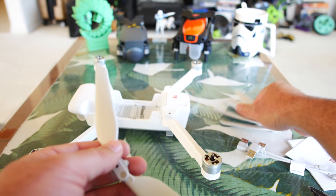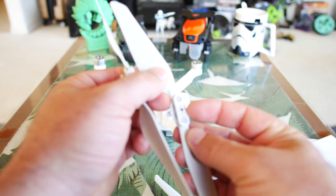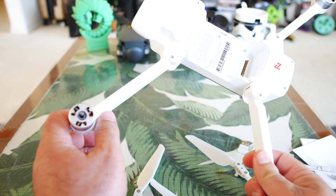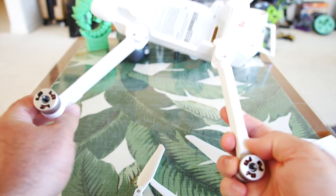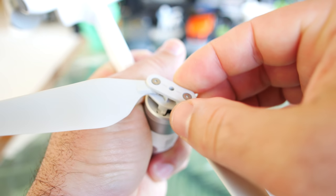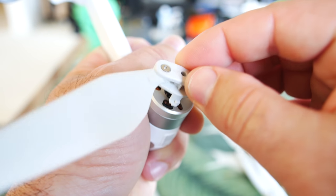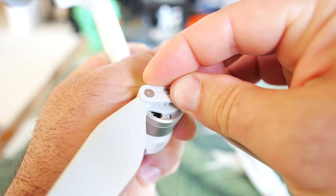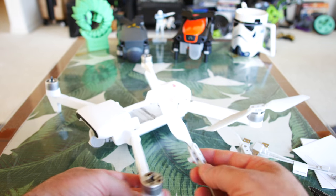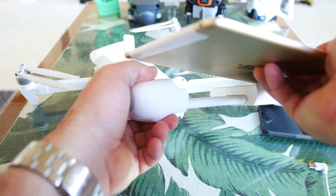Let me show you how to put on the propellers. Two propellers will be plain on top, and two will have little gray dashes. The gray-dashed props go on the arm that has the gray dash marking on it. Put the tabs facing down, and just spin it until it falls in — push down and turn clockwise, then pull up. The opposite arm goes counterclockwise — push it over, push it down, and it just pops up and locks. A very tried-and-true technique that works great.